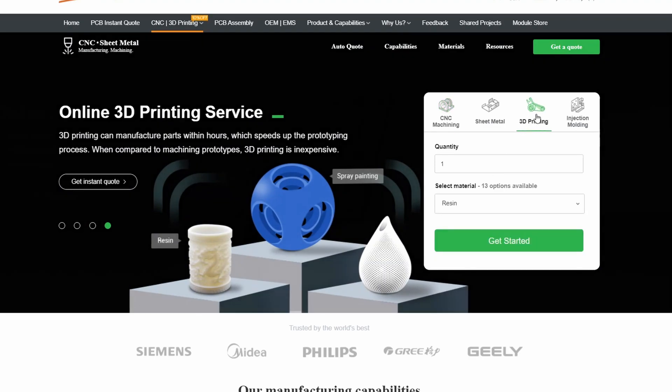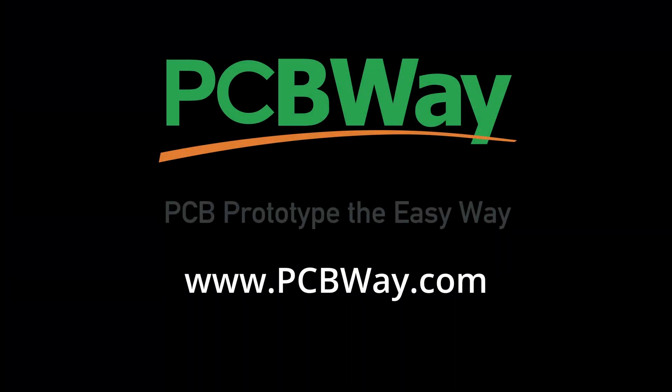All you have to do is visit pcbway.com. Also, thank you PCBWay for the gift they sent me.